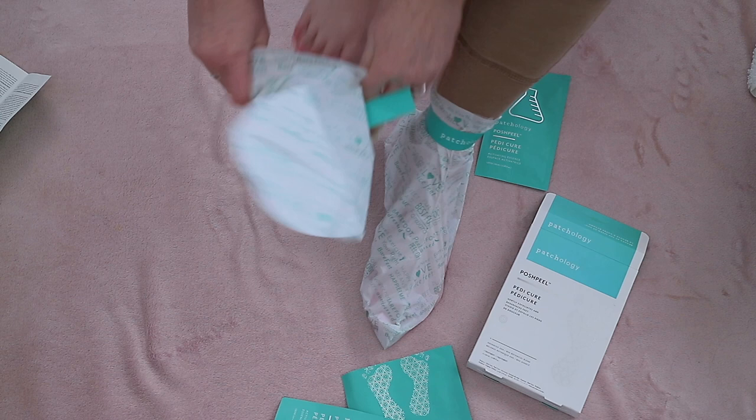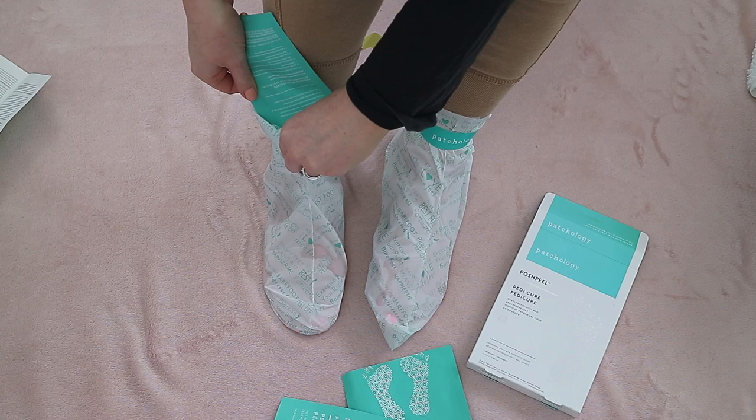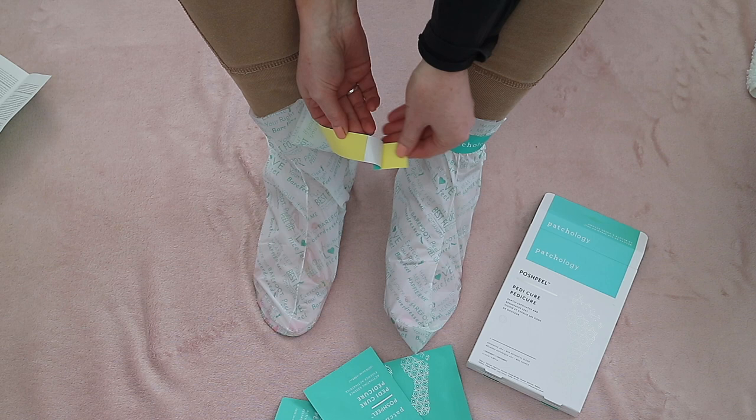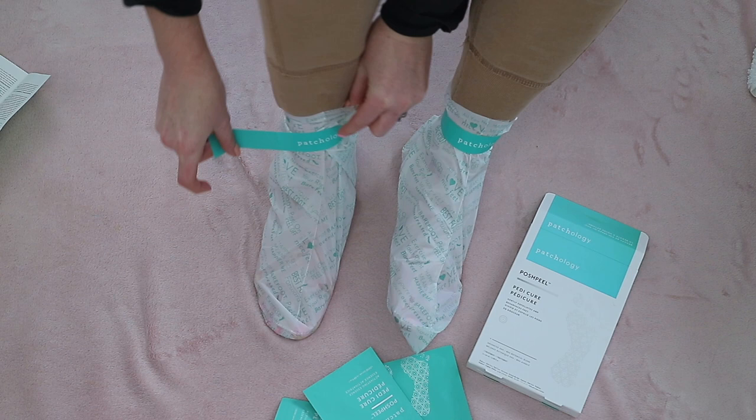It also helps with stubborn calluses, and the treatment takes 60 minutes, but you can leave it on for 90 minutes depending on how much dead skin or calluses you have. I left mine on for 90 minutes and popped some socks over the top so I could get up and move about while it was doing its thing.